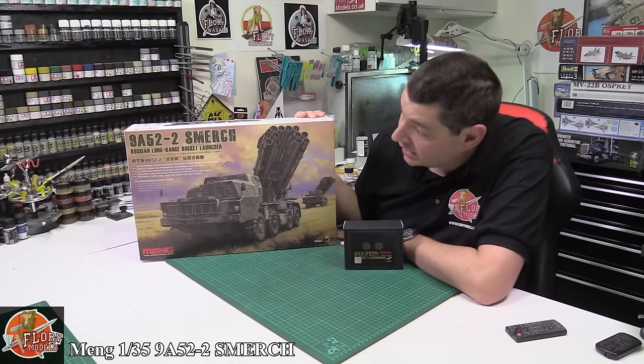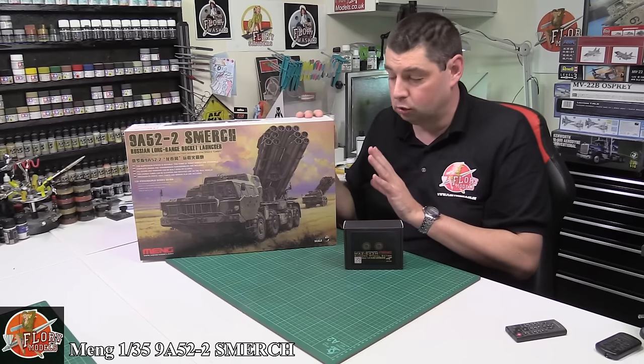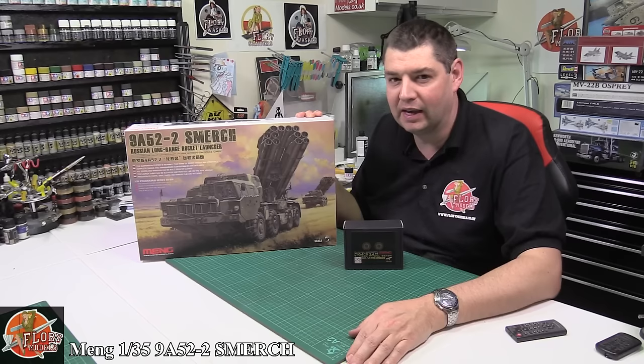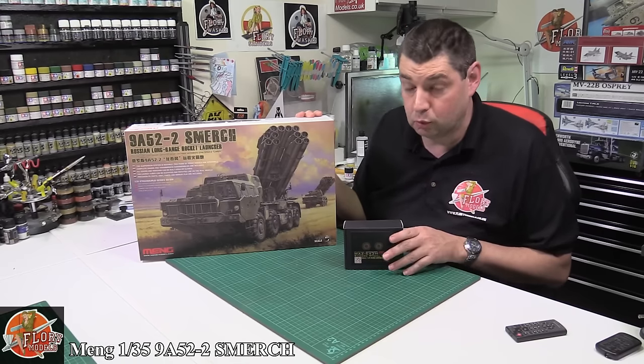Today we've got Meng's 1/35th scale Smerch. This is the 9A52-2 — it's a long-range rocket launcher. Amazingly, a bit like buses, it seems Meng and Trumpeter are competing to outdo each other. This is the Meng version, and there is a Trumpeter version available as well.